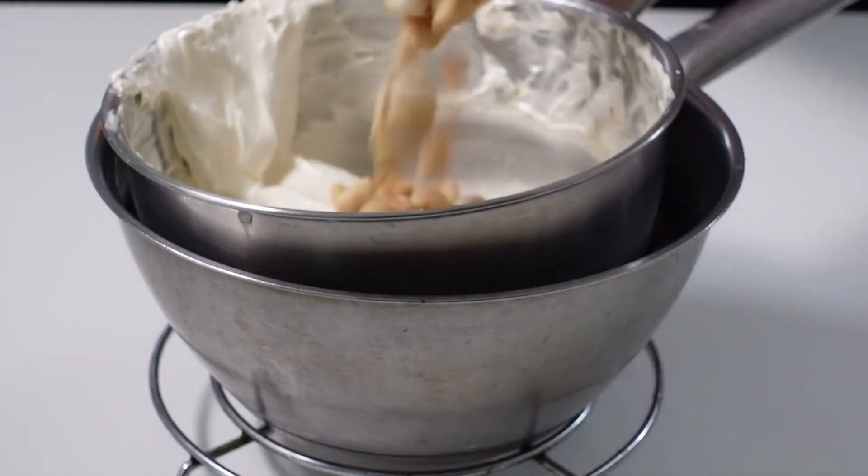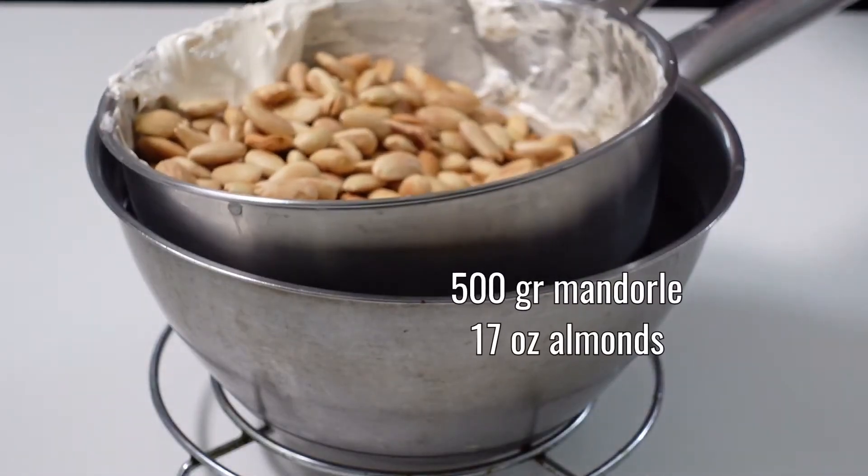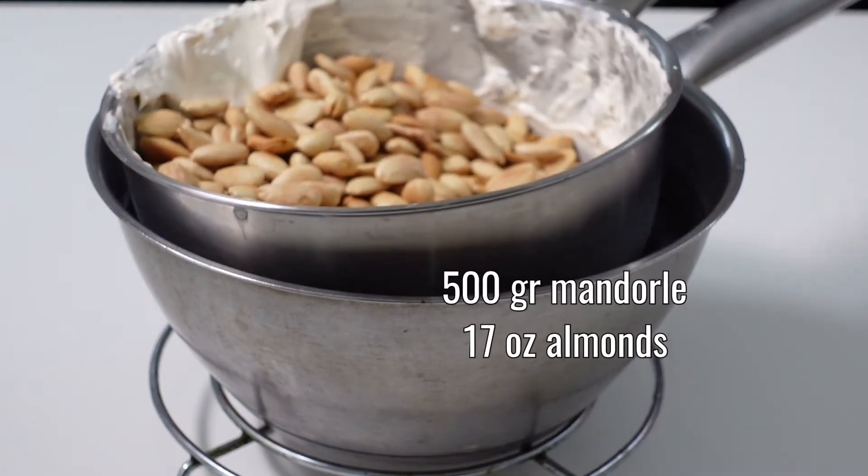At the end of cooking, remove the saucepan from the heat and incorporate the previously toasted and still very hot almonds.